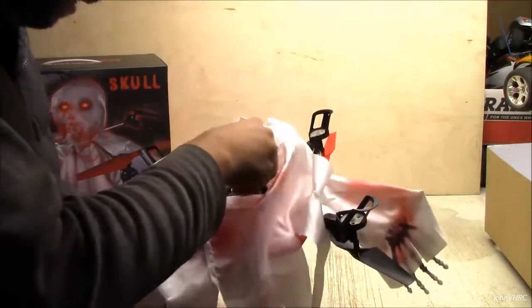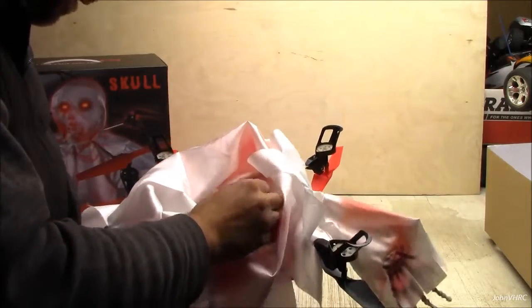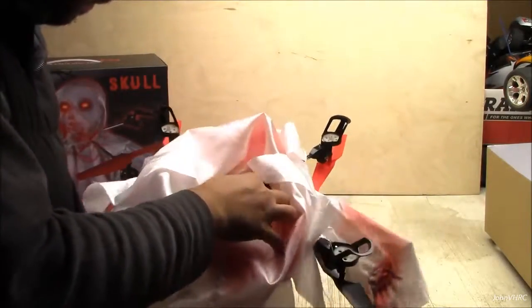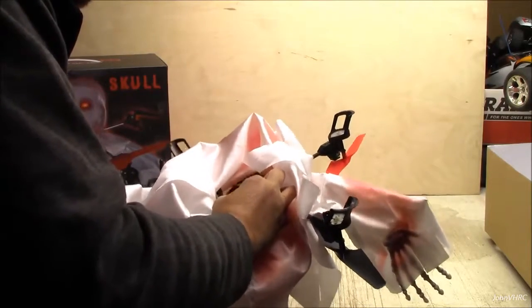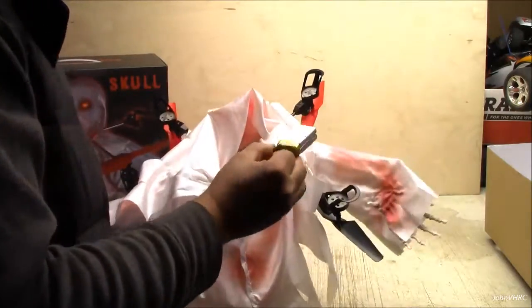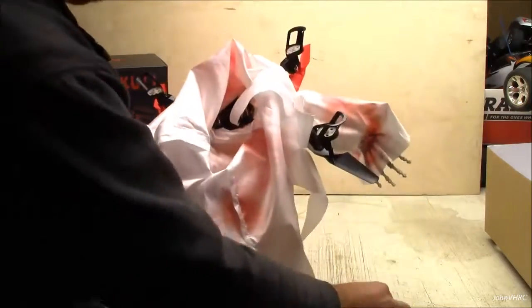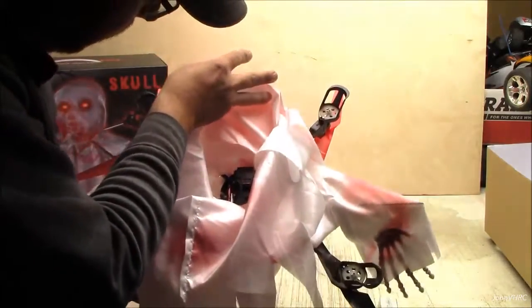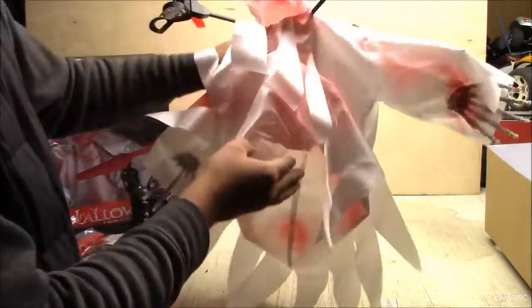Trying to get this battery out real quick — it's stuck in there pretty good. Maybe it doesn't come out. There it comes. I'll take it out and show it to you guys. There's the battery — it's a big one. See how thick it is. There you can kind of see the workings of it a little bit. Hard to see in there, hard to get to.